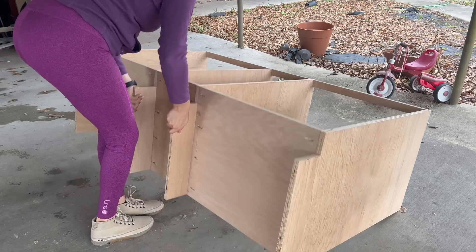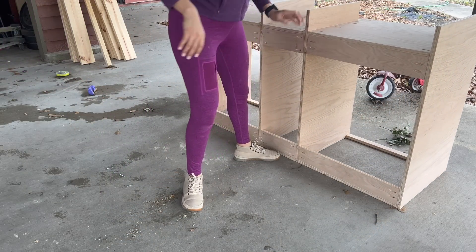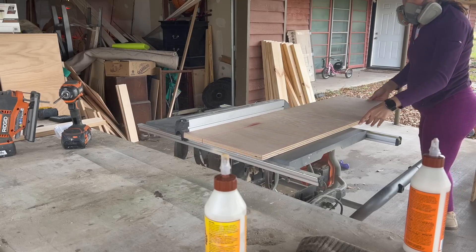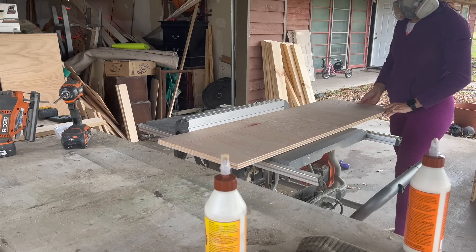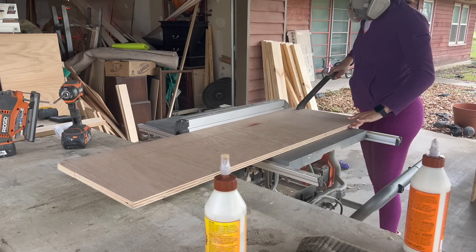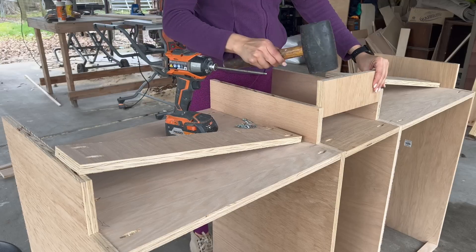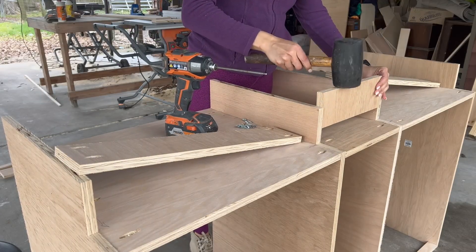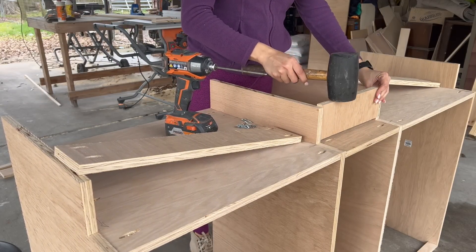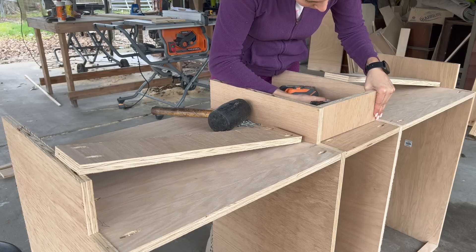Next I needed to cover the bottom toe kick so the floor space wouldn't be open and hard to clean. I cut down another scrap piece of plywood at four inches — the height of the toe kick — and cut the pieces to the appropriate length: two 23-inch pieces and one 11-inch piece, creating pocket holes on each end. To make it easier to attach these boards I turned the cabinet to sit on its top side, then attached the boards using glue and pocket hole screws.